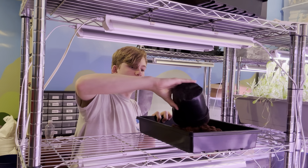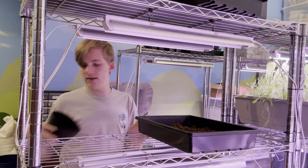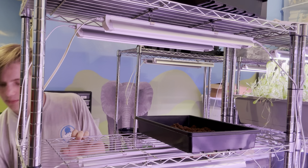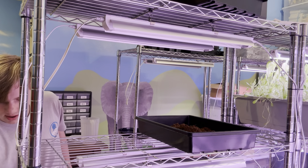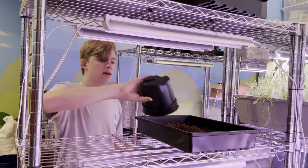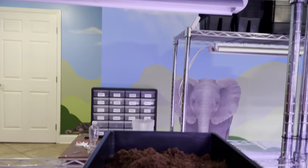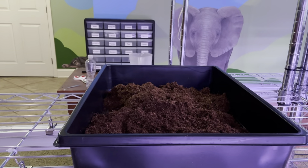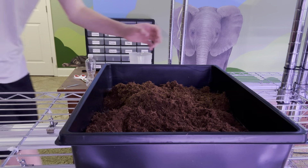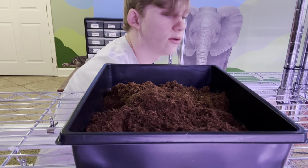What you're going to want to do is lay down a pretty good base of coconut coir. I'm going to add a little bit more and then smooth it out with a cup. I think I'm going to need a little bit more. I got this from Amazon — most of the stuff here I get from Amazon, except the seeds.